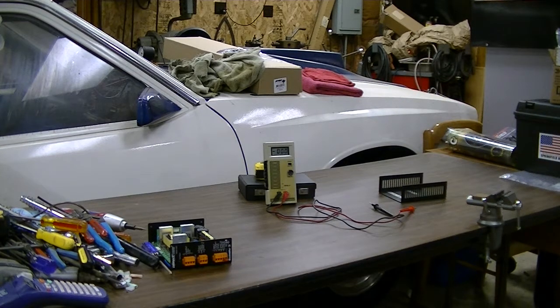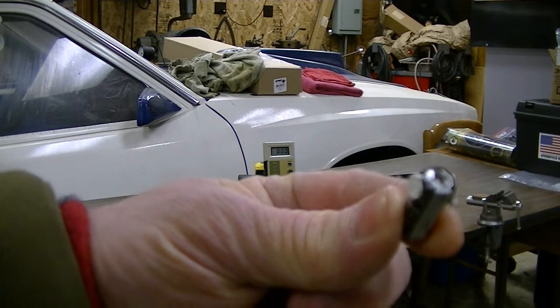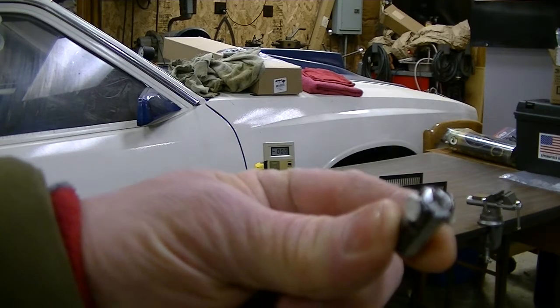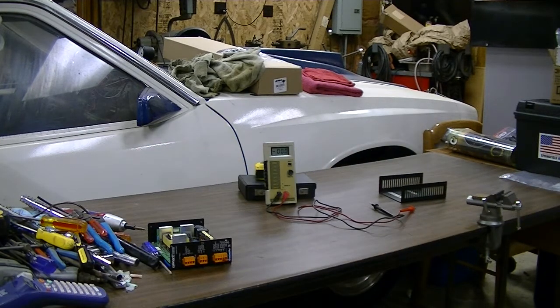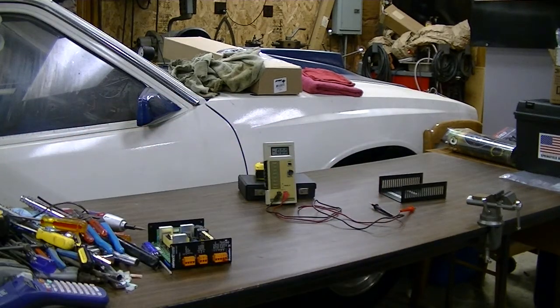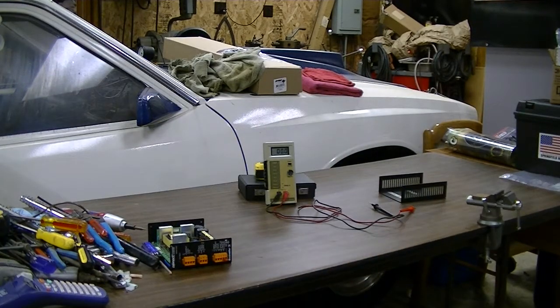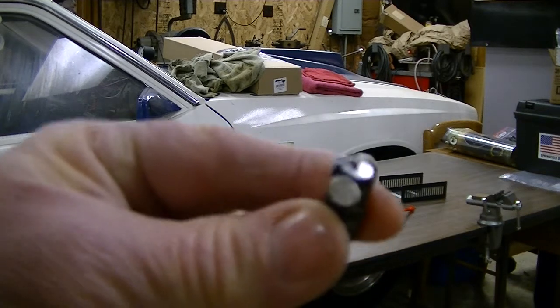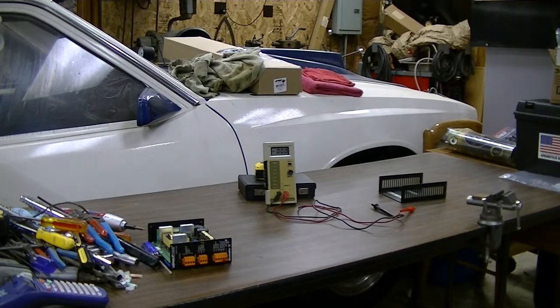The first clue when I opened this up was seeing how the tops had popped on them and you've got some electrolyte coming out the top. They're pretty much all like that — every last one of them. So that was the first clue that that was at least part of the problem.